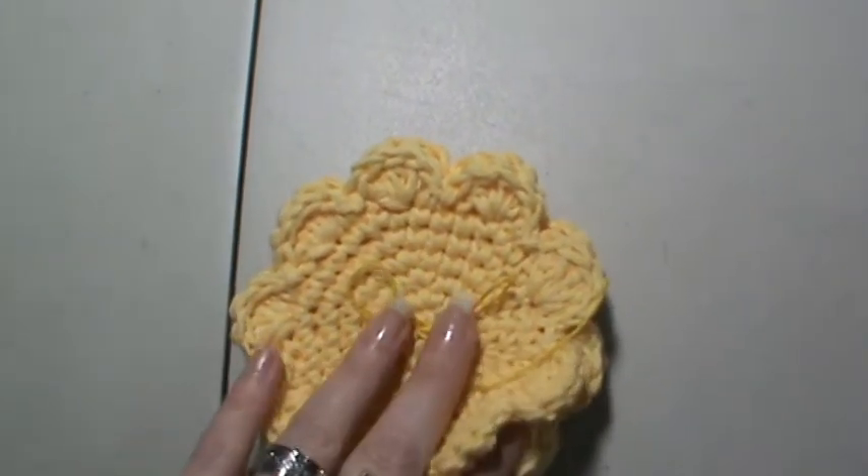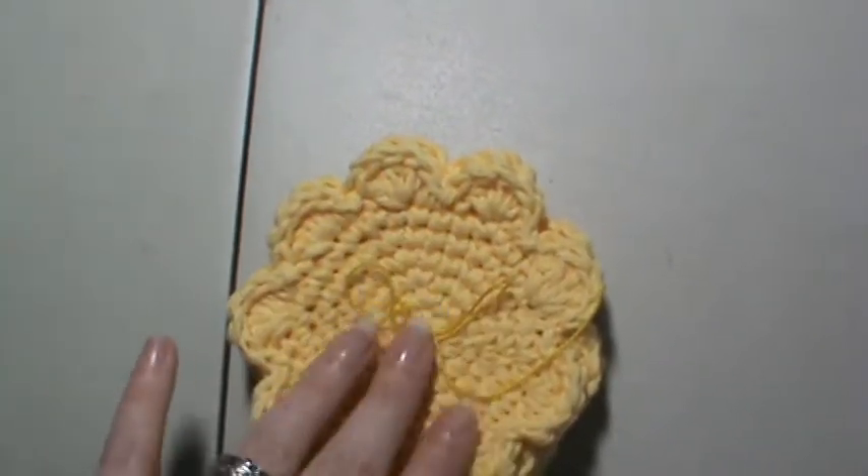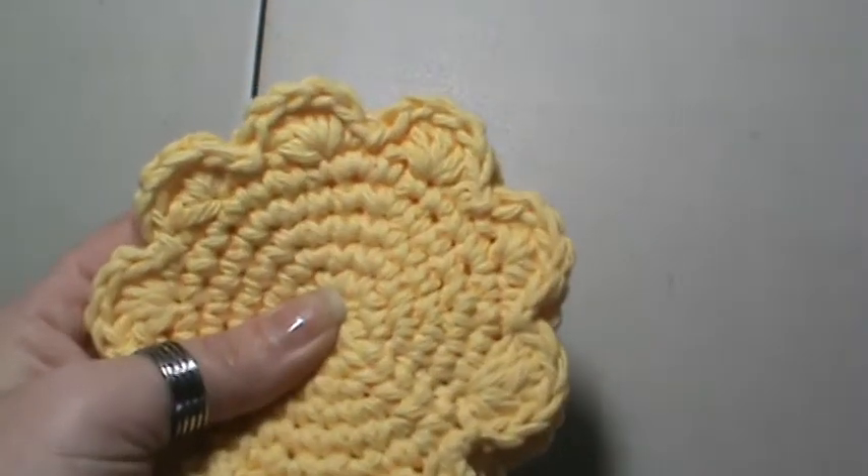The best way to wash these would be like your delicate cycles — like when you wash your lingerie. And they will hold up for quite a while.